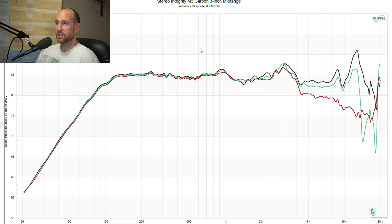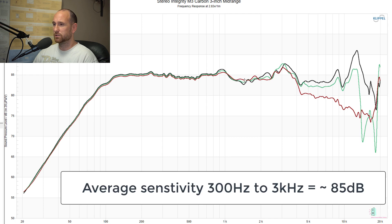First things first, I've got the frequency response. This is at zero, 15, and 30 degrees off axis. The average response is in the neighborhood of about 85 dB, taken at 2.83 volts, one meter. It's pretty linear through the midrange, and then when you get to about the one kilohertz region there is a trough in response until about two and a half kilohertz.